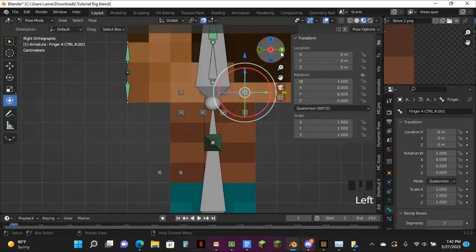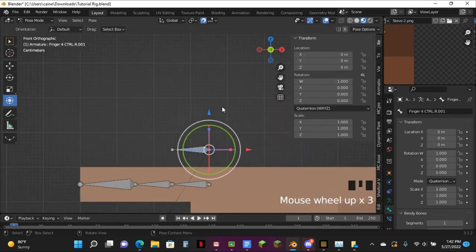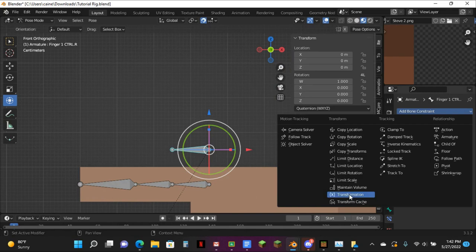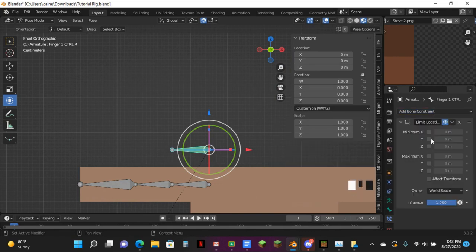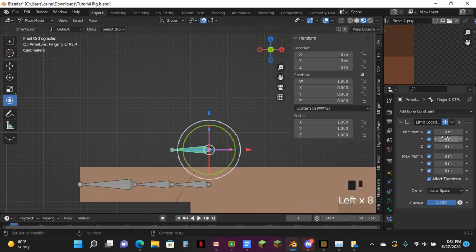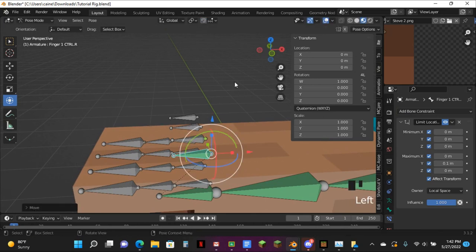Now go over to here and hit Limit Location. Then just change this axis here — turn that on, make this local space, and make this 0.1. That way it can just limit the setting off — you'll see why.